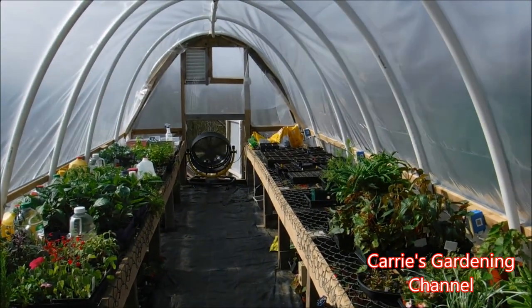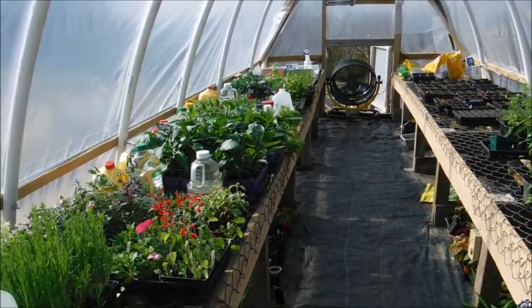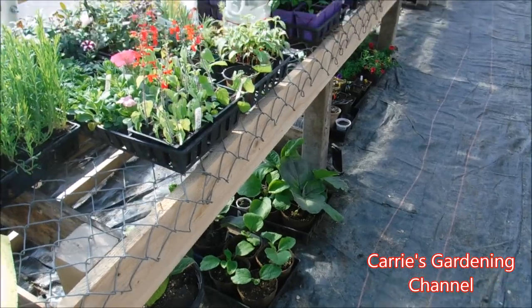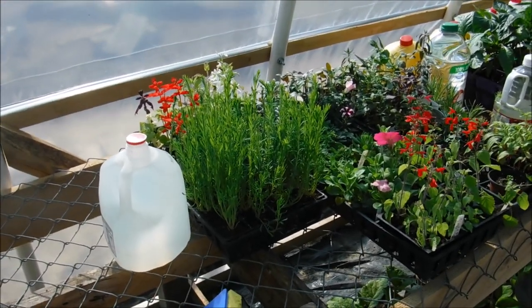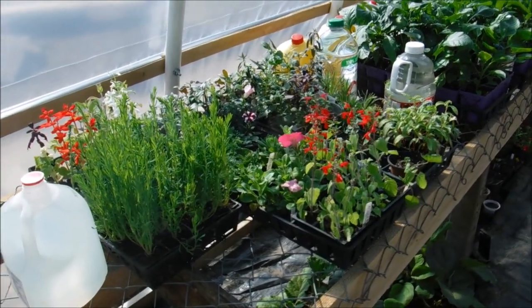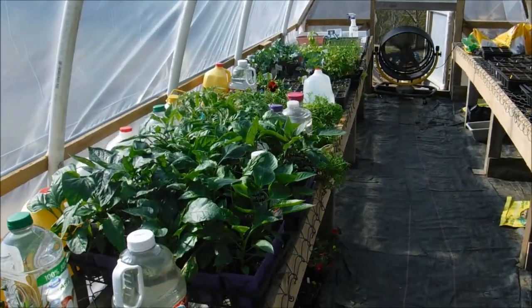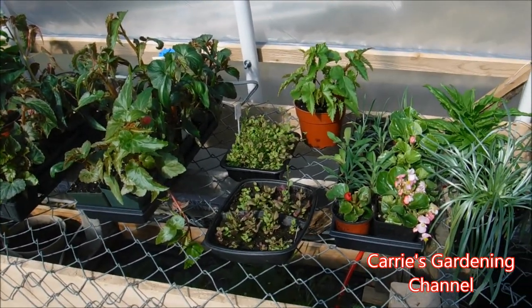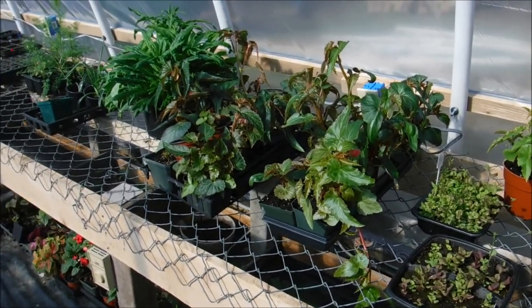We do have a vent down there on the end, and then we have another one up here that we can open. This took about three years to build. It's really important to make sure that you have airflow coming through your greenhouse, and I have another fan that I can plug in and run to help circulate the air if needed. This has been a dream of mine to have a greenhouse since 2003, when I first started gardening.